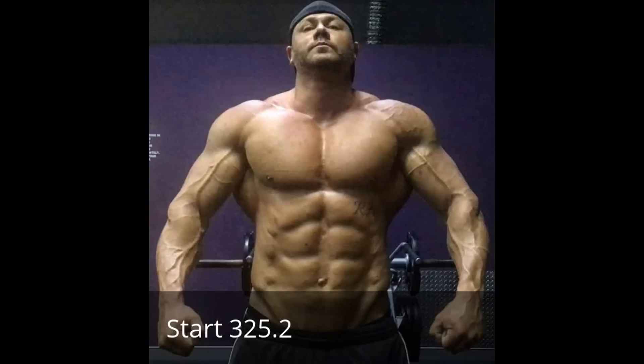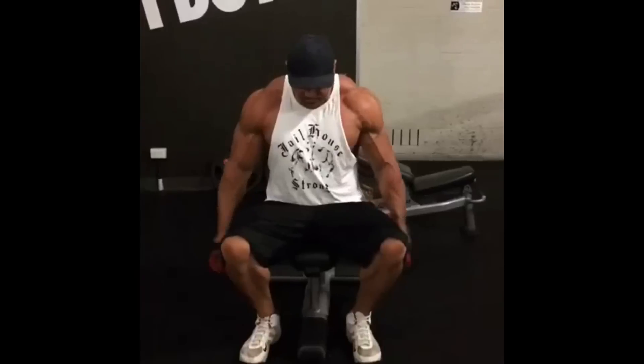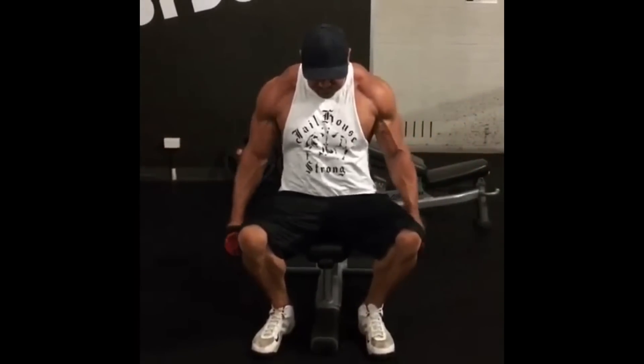Week two of operation 400 is in full effect. If it keeps going the way it's going, we're going to have to call it operation 500.